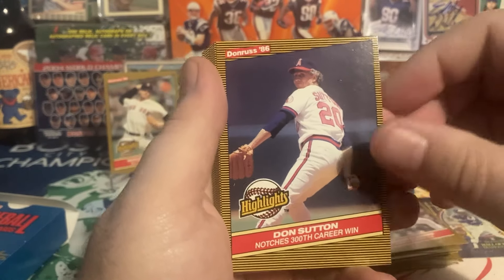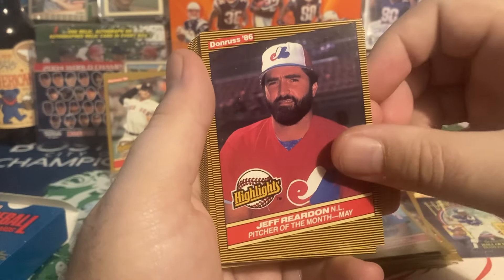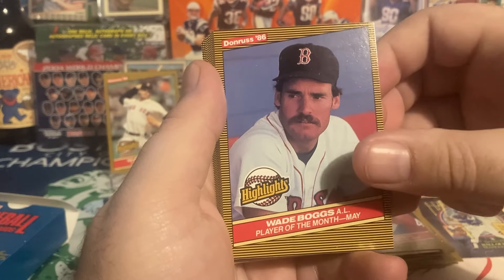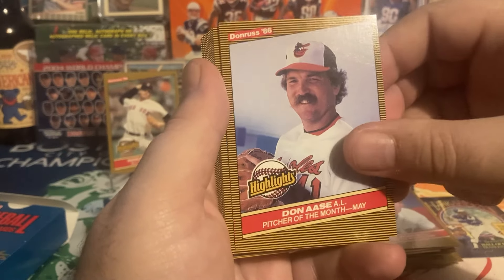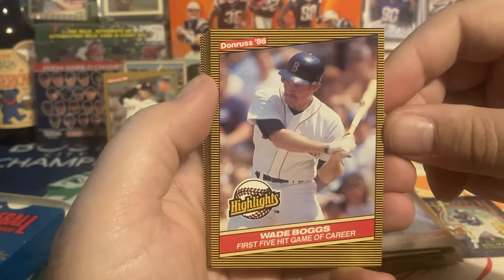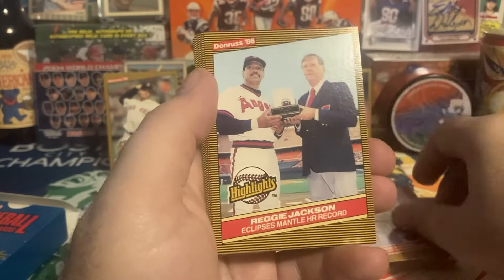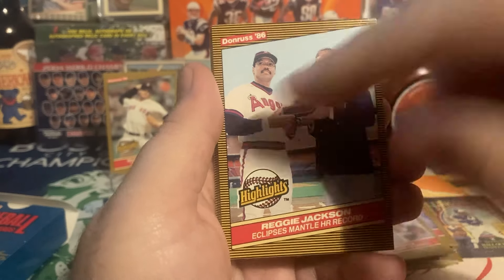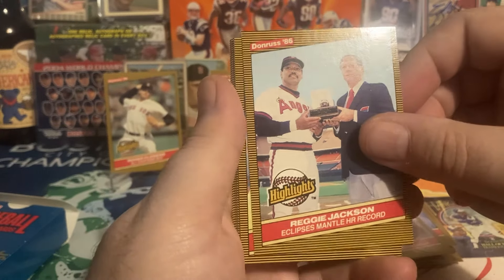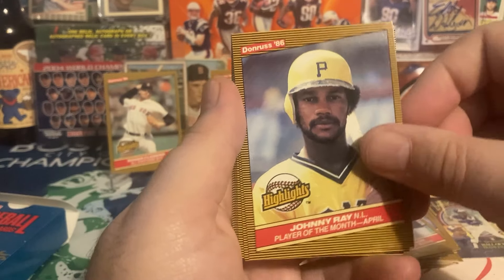Don Sutton — 300th win — would have been cool to get signed when he was alive. Hubie Brooks, Player of the Month May. Jeff Reardon, Pitcher of the Month May. Wade Boggs — Player of the Month May. Don Aase, Pitcher of the Month — love the mustache. Wade Boggs — first five-hit game of his career. That's a kind of random highlight, but a nice image of him swinging. This is a cool card — Reggie eclipses Mantle's home run record. I'm going to see if that sells on eBay because I'd love to put it towards either a Mantle or Reggie card. Johnny Ray is a TTMer so this will go into my TTM stack — Player of the Month April.